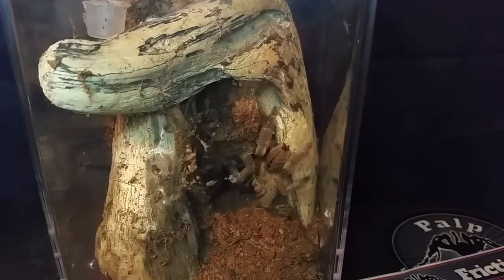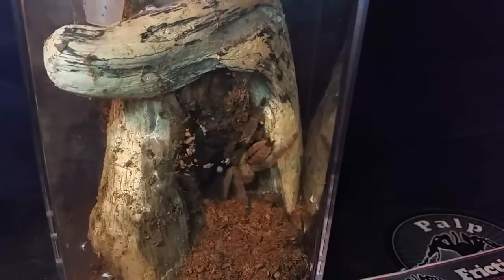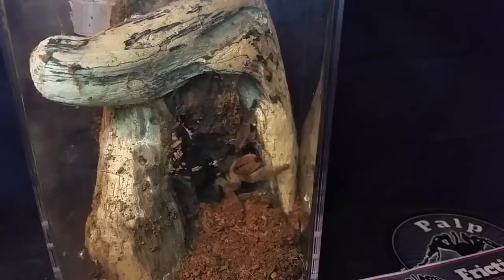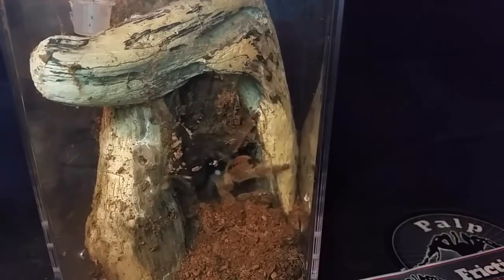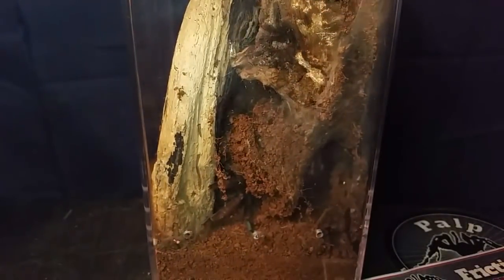I think we actually got the prey item now. I can see it in the jaws — he's got his dinner. I haven't fed these guys for a little while. I try not to overfeed this guy because he's a male and I don't want him to mature too quickly. You're going to get him to mature in two years anyway, so we don't want to go too fast.